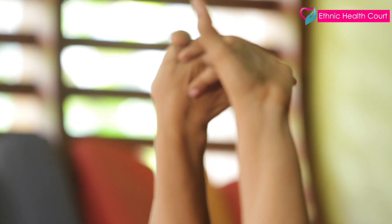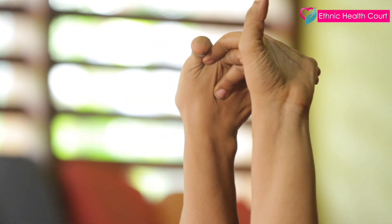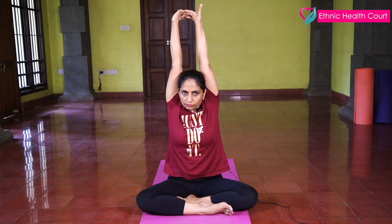This is a very effective stretch. Now stretch your hands up, slowly stretch. Interlock your fingers, stretch nicely. Stretch, stretch, stretch. And down.